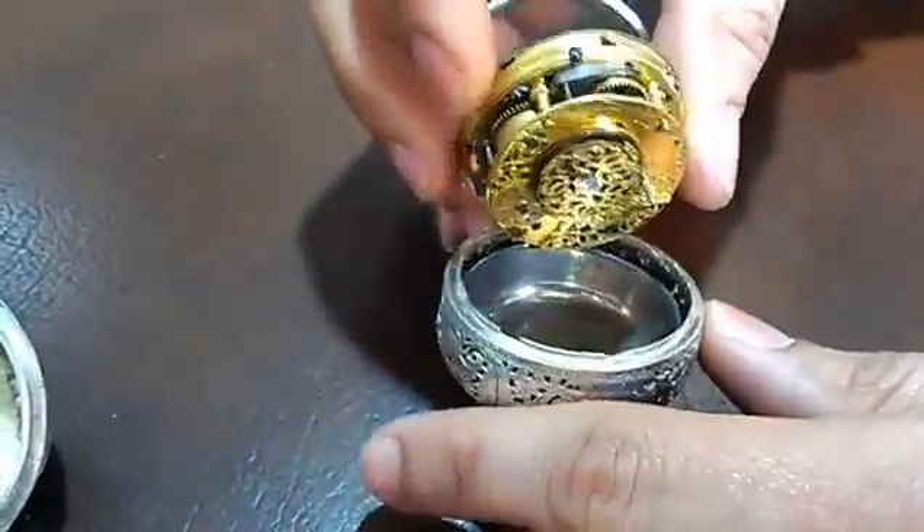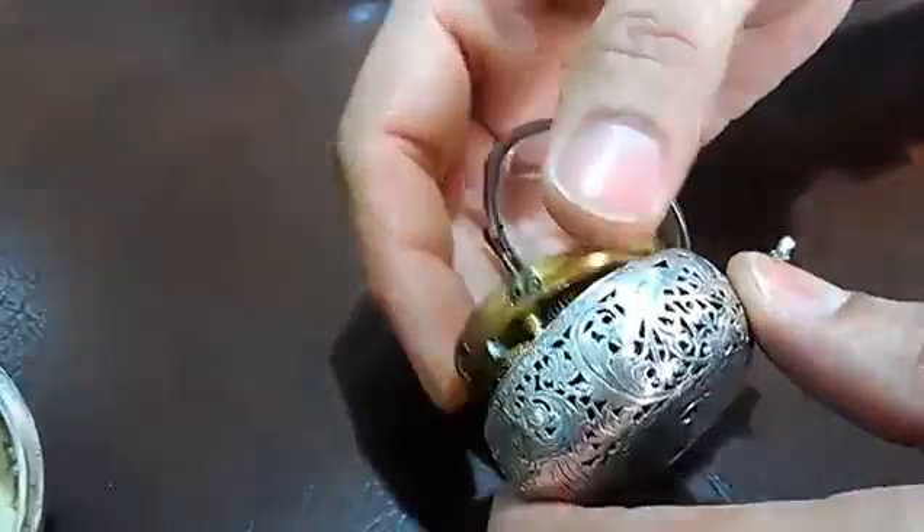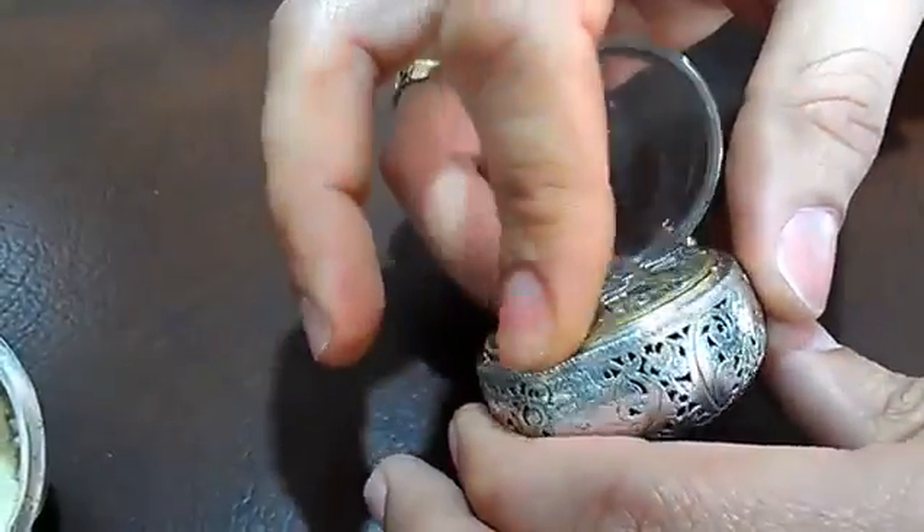1700s silver watch, all handmade. Fixed at Heming Plaza George.